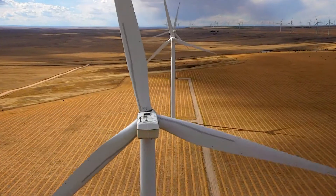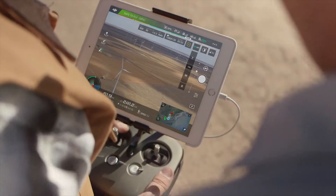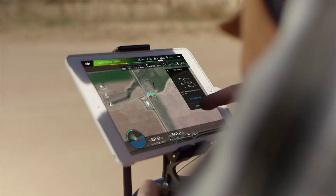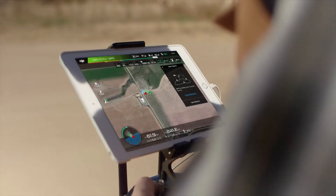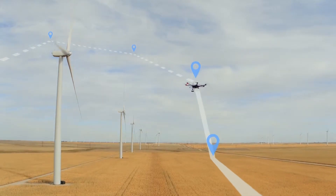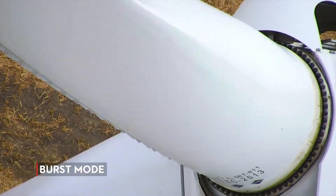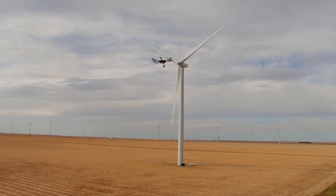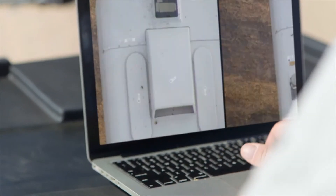In any inspection scenario, burst mode comes in really handy for capturing images. I really like using it in conjunction with waypoints. This way we can set a mission, let the aircraft do the flying, and then take a burst of three or five photos so we don't miss a thing. I can ensure that the clients get all the materials they need, and more.